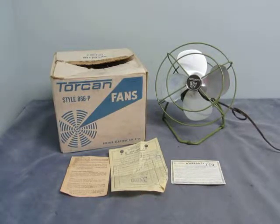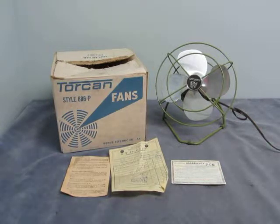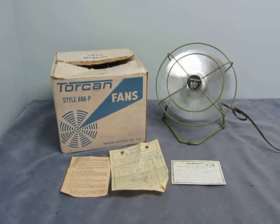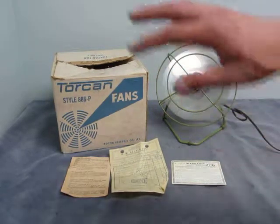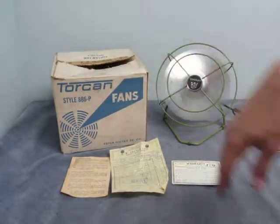Hi there, here we have a Torcan fan style 886-P. I'm just going to plug it in right now to show you that it still works. Yep, off it goes. Oh yeah, it's blowing pretty good there.